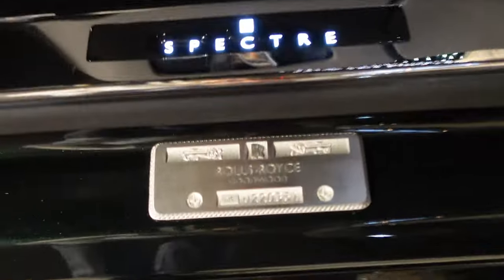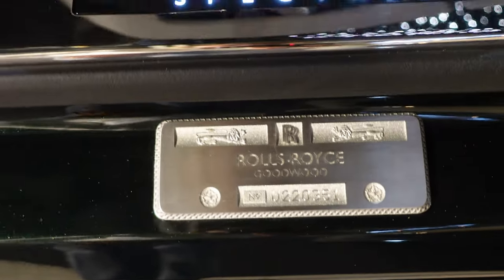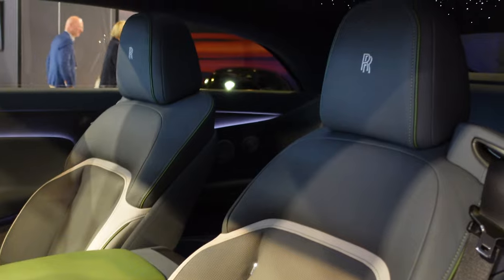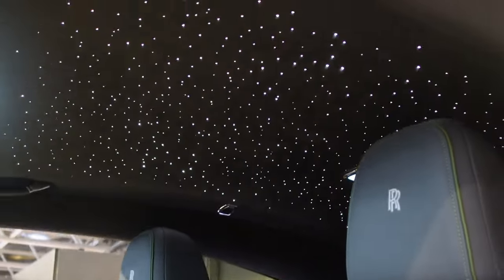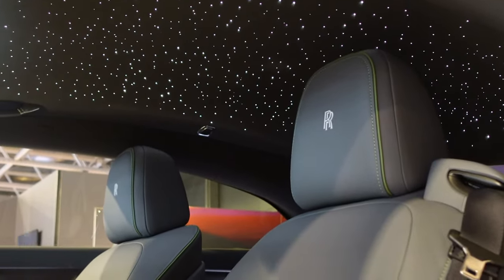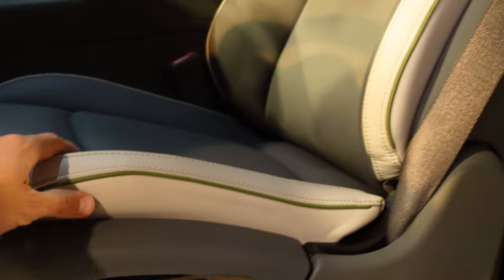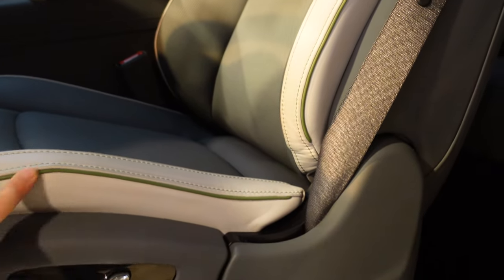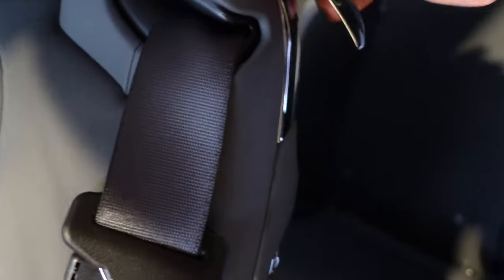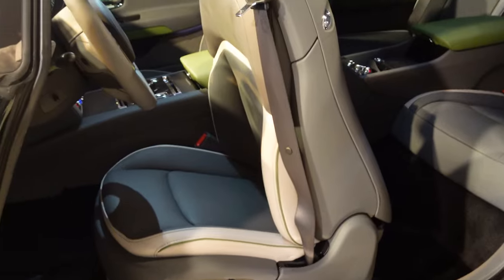I'm going to dive into the interior. Here you have the Rolls Royce built-in boots. This is the Spectre badge that illuminates. And look at these seats — probably more comfortable than your couch at home. Then the beautiful starlight headliner, which is a must if you buy a Rolls Royce. I think this interior color is something new and special: the grey with sort of white leather and the green piping and stitching looks quite nice. I'm going to pull this seat forward — you see, it automatically moves itself to the front.